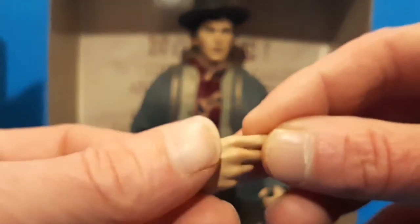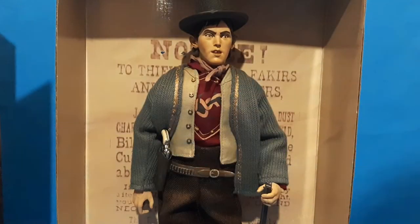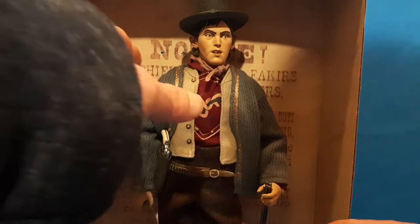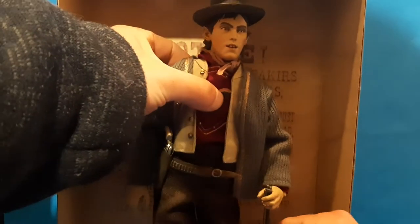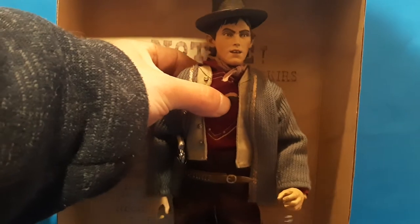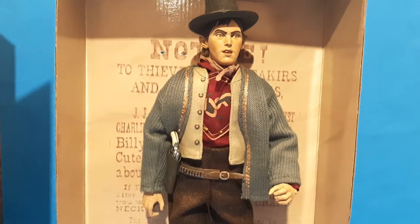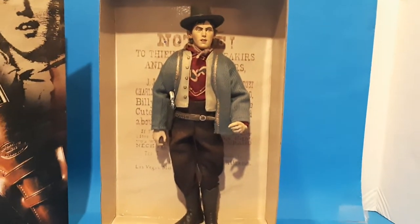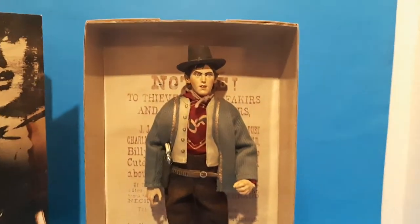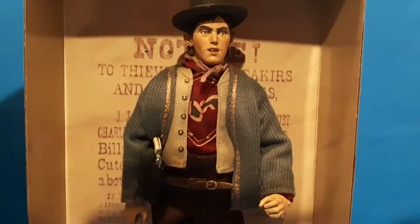I'm so happy with this. Let's take him out — there you go. He almost looks like a museum piece. He really does, man. He is an awesome looking figure. I recommend him to anyone already, I'm telling you now.